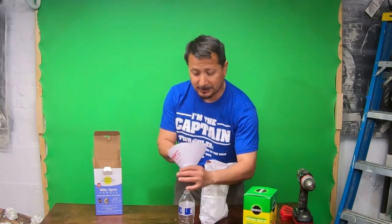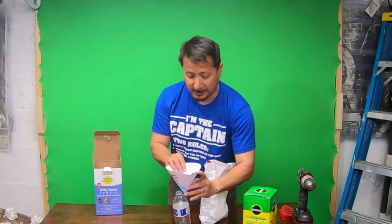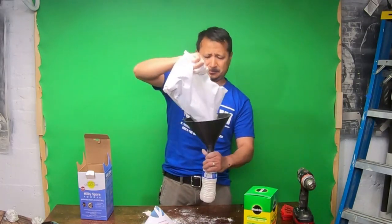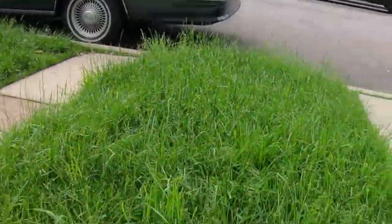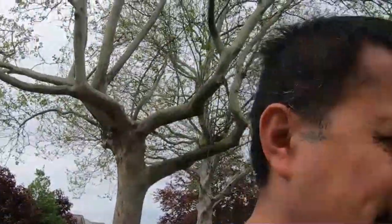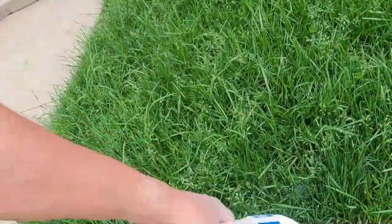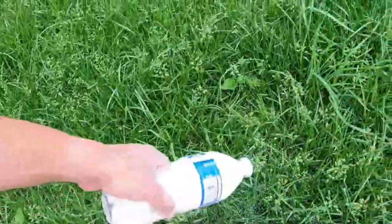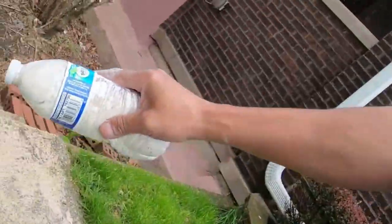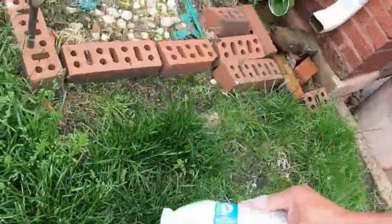I swear by milky spore — when you have your lawn propagated with it, it works amazing. I already cut the tip of the funnel to fit into the bottle. I put the new seed down — three-in-one with the fertilizer — and that's all the new grass coming in. I haven't cut it yet because I want the new grass roots to get nice and long. I'm just going to shake it into the grass — you can't really do this on a windy day.